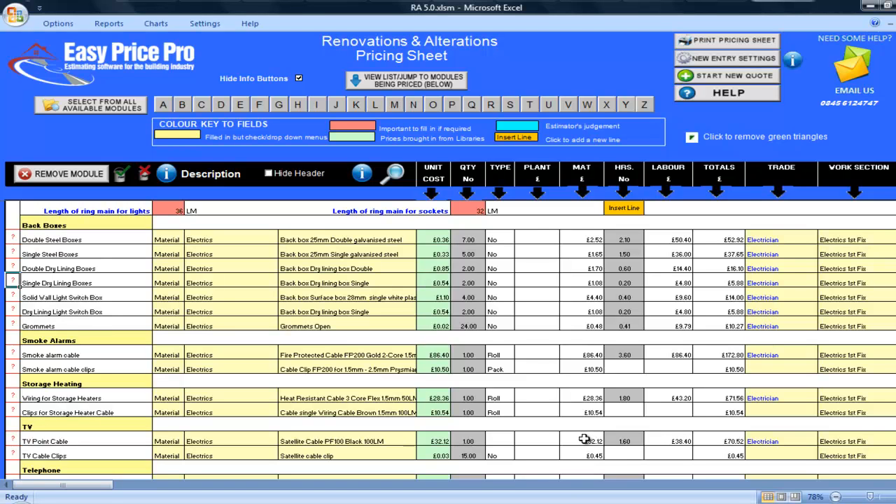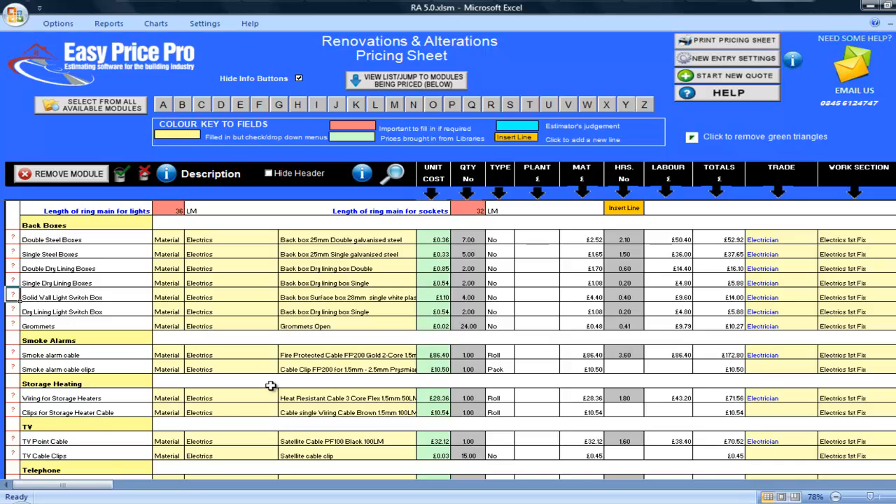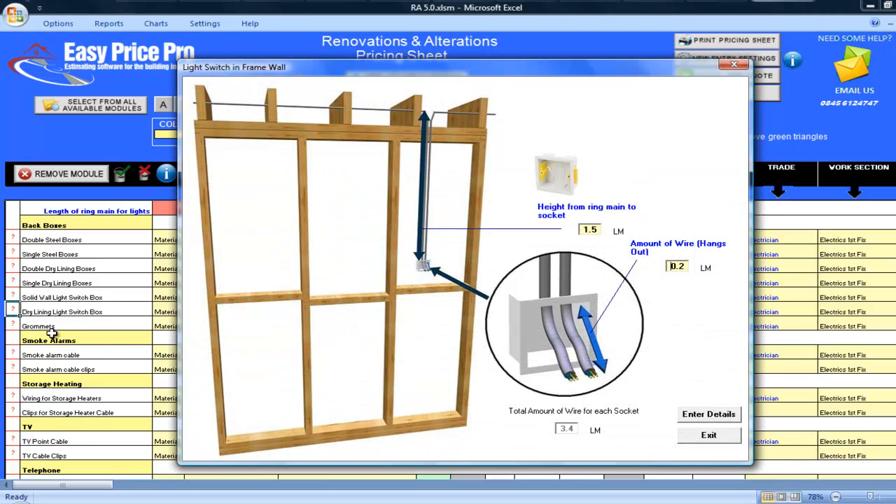This is useful if, for example, you were rewiring a Victorian building. Alternatively, you can set the defaults for these drops in your master copy so they will always be as you want them, with no need to check for every job you price. By clicking on the red question mark for the solid wall switch box, we can see the drop that has been allowed, which can of course be changed along with the overhang — here in the picture or in your master copy if you wish.